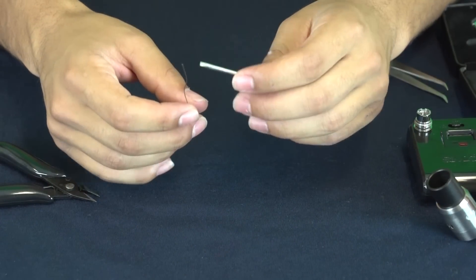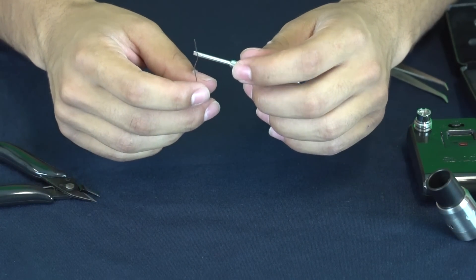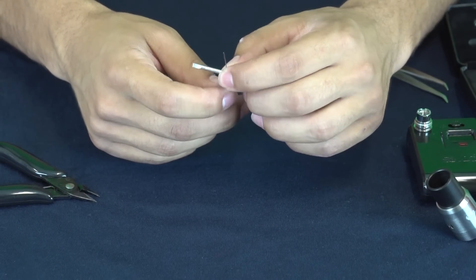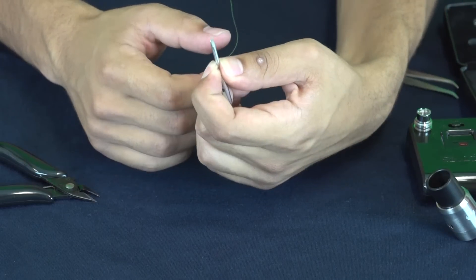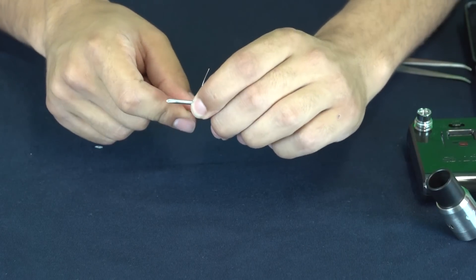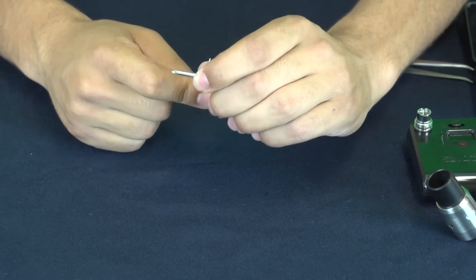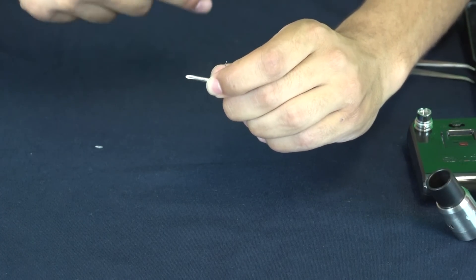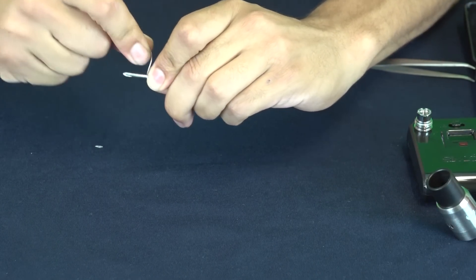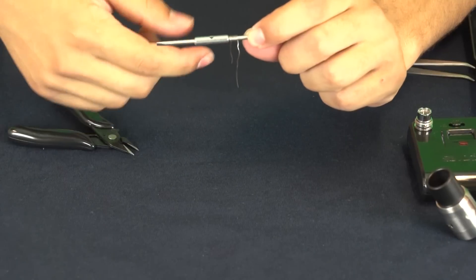The tricky thing when wrapping coils is you want them to be tight together. When I first started they were always bad — it definitely takes practice. What I do is pinch the Kanthal between my index finger and thumb right around the screwdriver. You want to make sure you get a tight wrap for the first one, but don't count that as your first wrap because you'll end up unwrapping it to make sure your coils are all even. We're going to do eight wraps total.